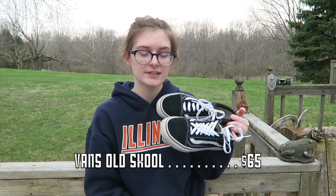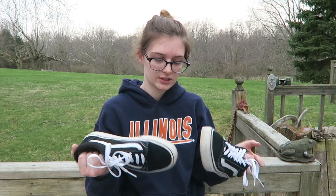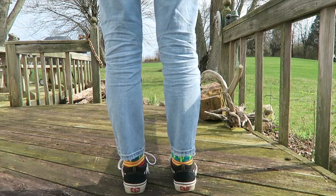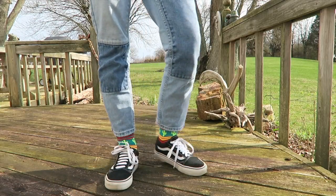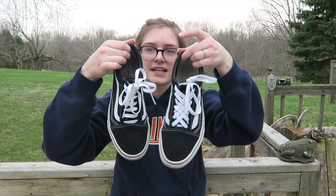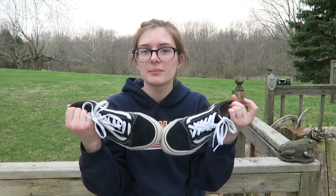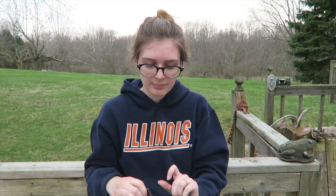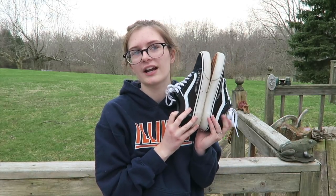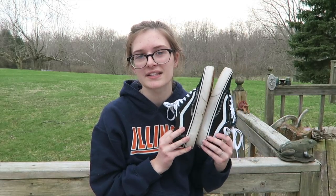After that I got these black and white Old Skool Vans from my parents — just the regular classic pair everybody's seen. They took a while to break in but they're pretty comfortable. The only thing I don't like is that they're the only pair out of all these that I can't just slip on — I have to untie them every single time. I really like them though; they're a classic shoe and I feel like they make every outfit look cooler.